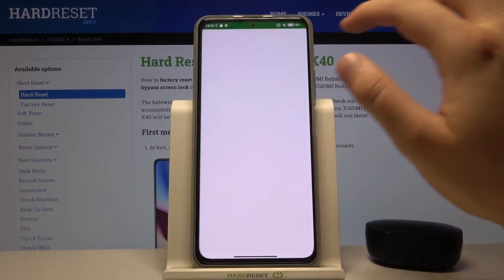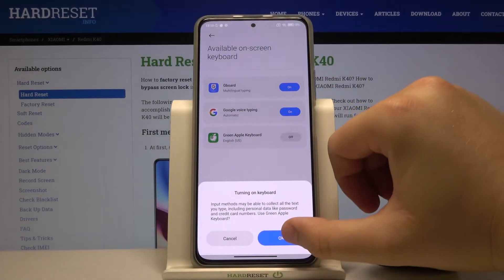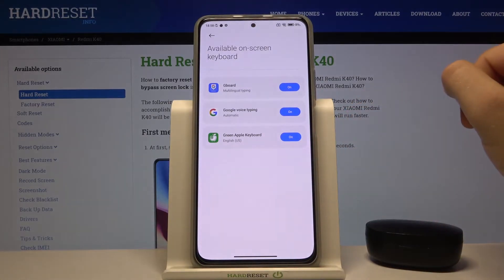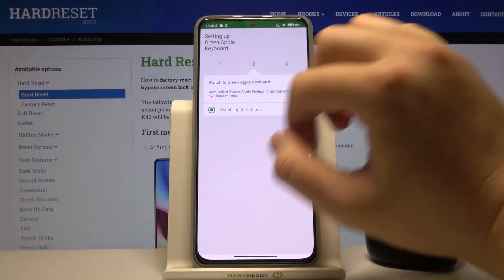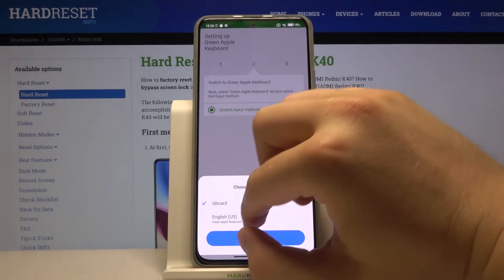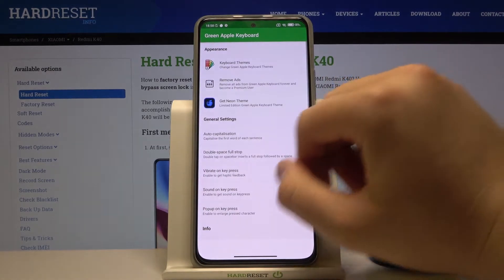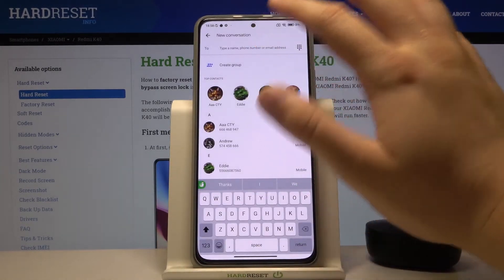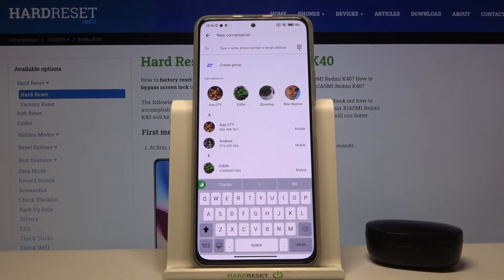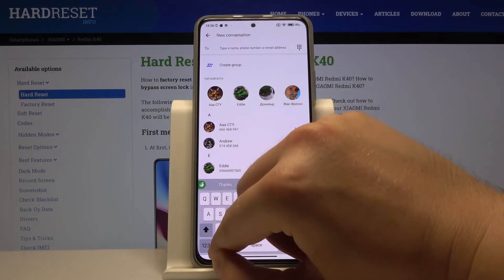Right now we can open it, click to enable in the settings, tap on it, click OK two times, and right now we have to go back. Click to switch input methods, let's go for the English United States keyboard, tap to finish, and take a look right now. As you can see, we got the Apple keyboard and it looks almost identical to the one on iPhone.